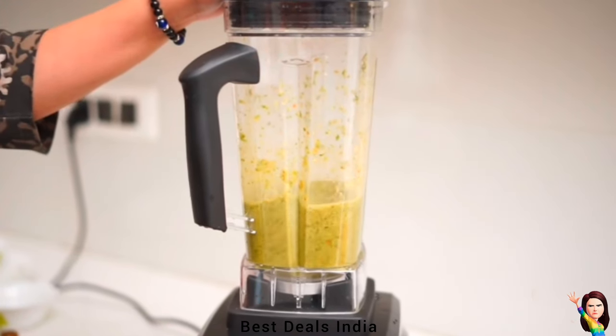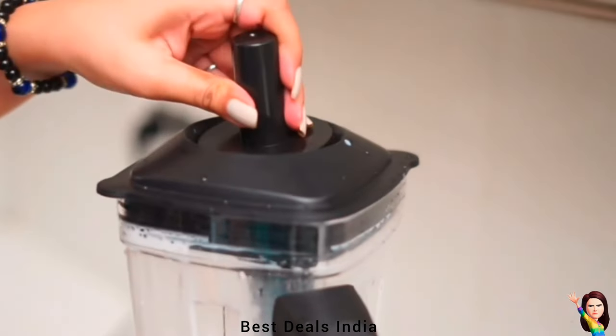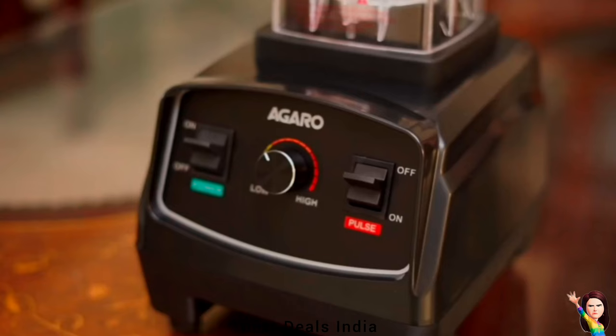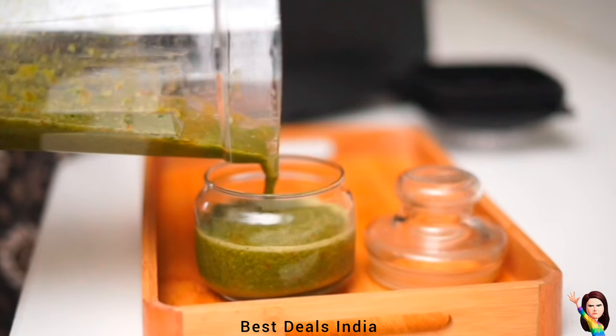High-speed blenders blend so thoroughly that they break down cell walls, unlocking the maximum amount of nutrients, antioxidants, and phytonutrients that chewing alone cannot do. It is a multi-utility kitchen appliance perfect for crushing, blending, chopping, grinding, processing food, making puree, or liquefying.